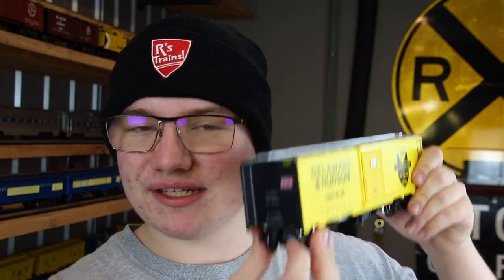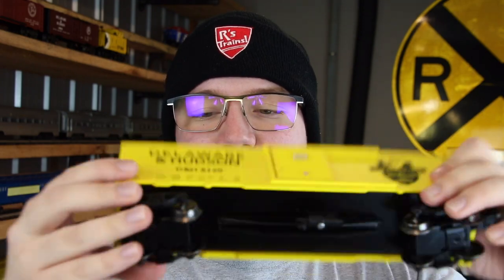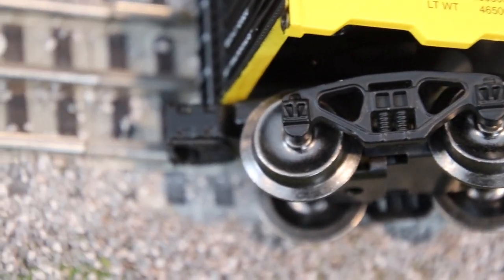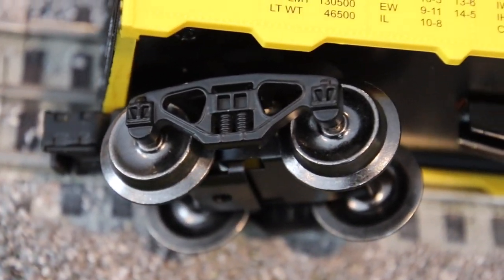The whole weight and construction of it feels really nice. My one small pointer is that unlike Lionel cars, which have a little tab on the side to release the coupler, you have to flip the boxcar over and release a little latch underneath. I'm happy that latch is there, but I just wish it was on the side like a Lionel boxcar so I don't have to flip it over. Otherwise, that's a really nice boxcar.